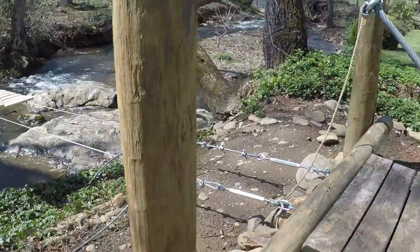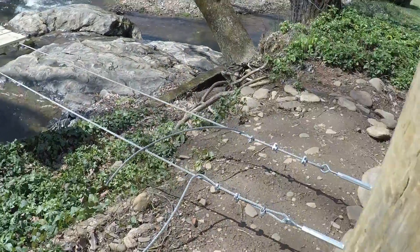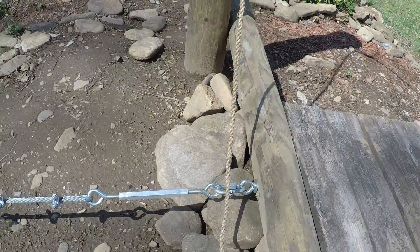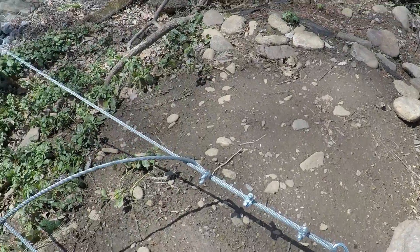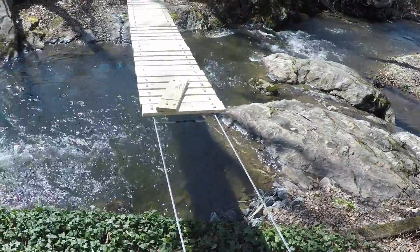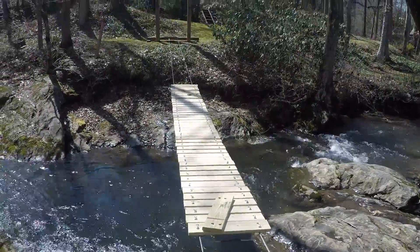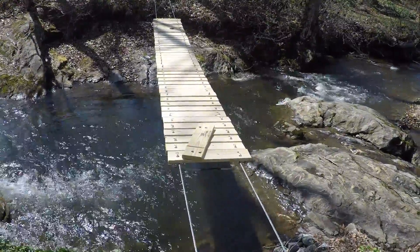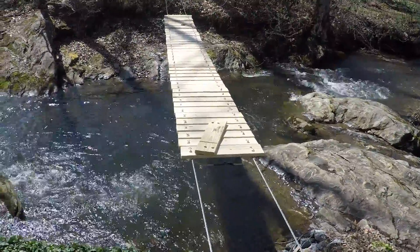This is part four of the bridge building project. Refreshing your memory, we've got some turnbuckles to tension the span. I've placed about 35 boards on the span so far. I'd say it's about halfway across, maybe a little less than halfway.